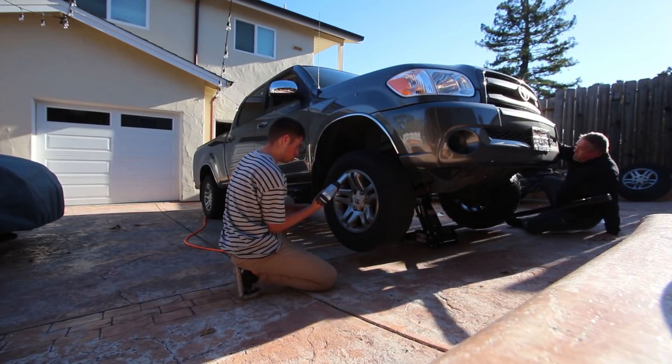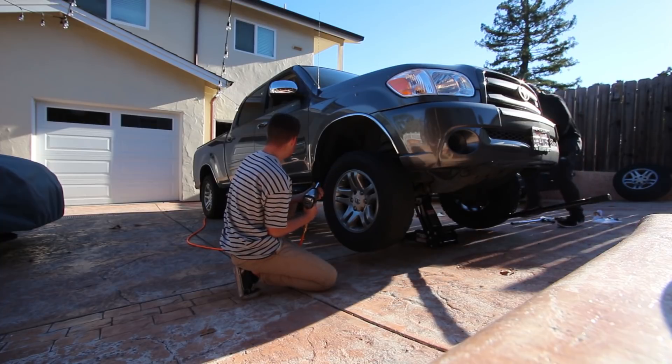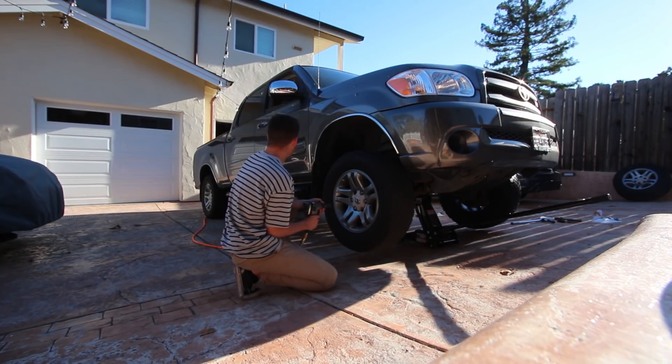We need more juice — okay, I'll turn it up. I'm turning up the heat, we need more juice. Turn up the heat, dad. We got more juice — perfect.